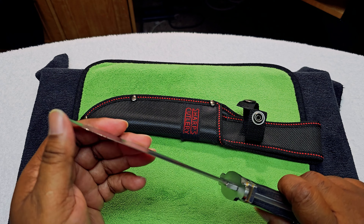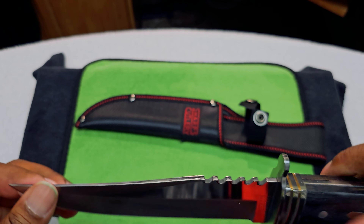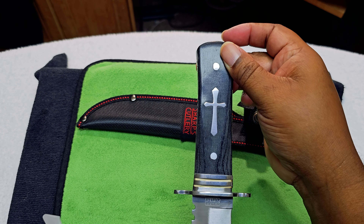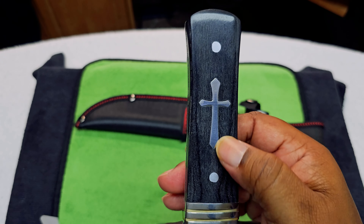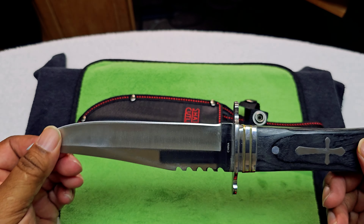It's not dull but it ain't too sharp either. But there you go — it's nice, I like it.